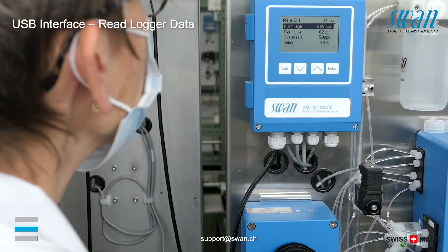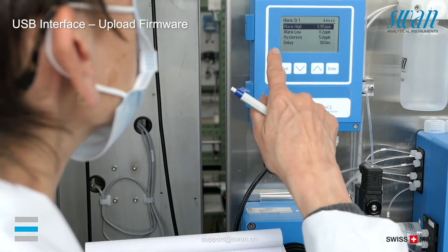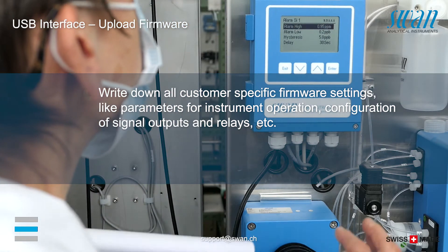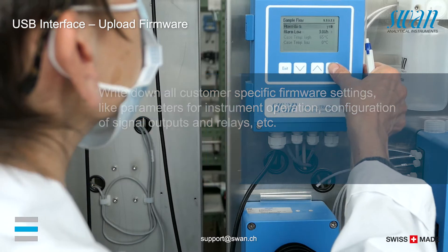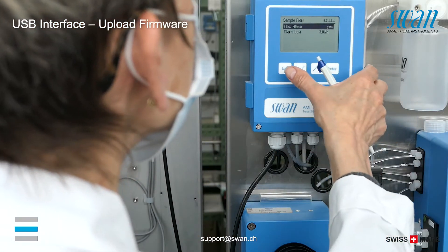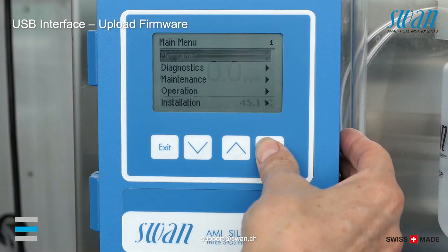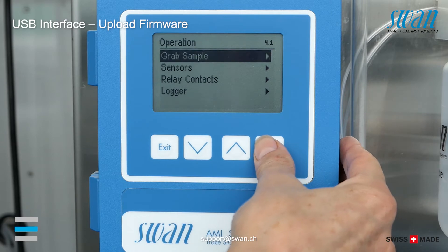To upgrade the firmware from your USB stick, proceed as follows. Eject the USB stick and remove it from the interface.